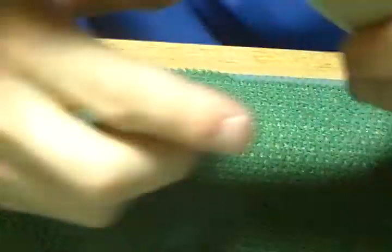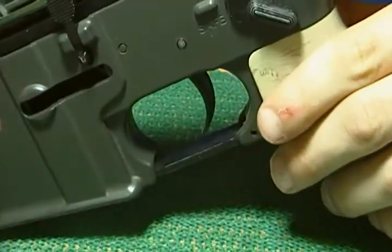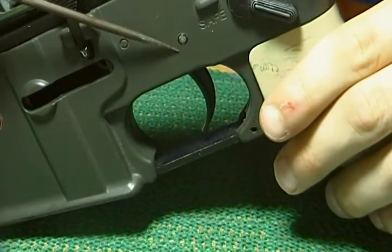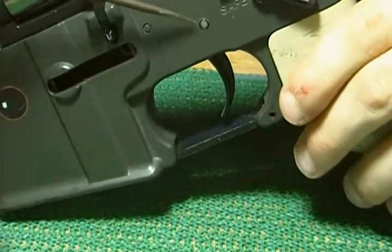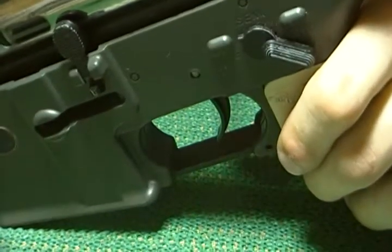Next up, you have the gearbox holding pin right here. You want to push and pop this out. Don't lose that small piece.